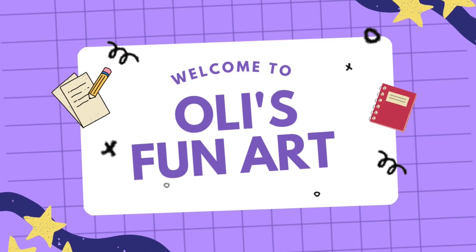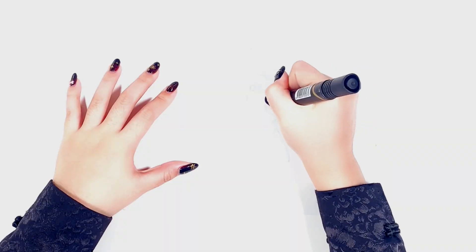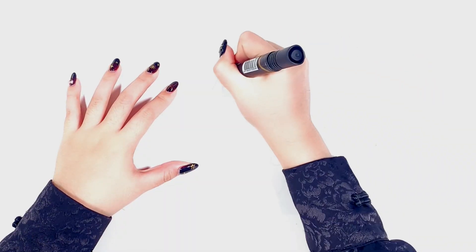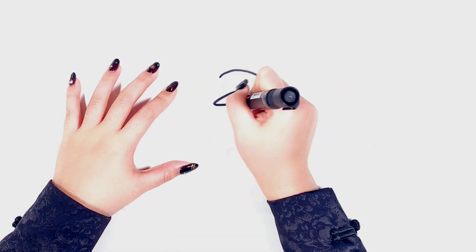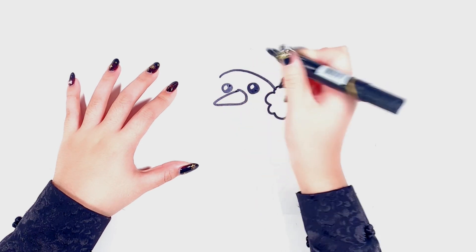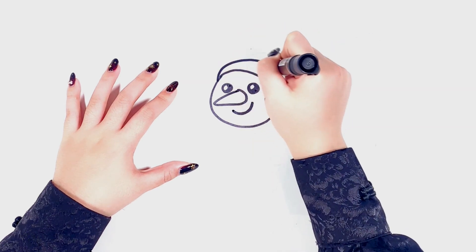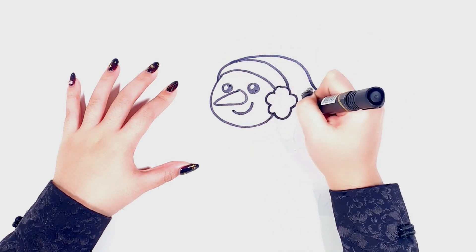Hello everyone, welcome to Ollie's Fun Art. Today I'm making a sand painting of a snowman. Is it snowing at your place? Have you ever made a snowman? Let's make one together. Let's start drawing first.